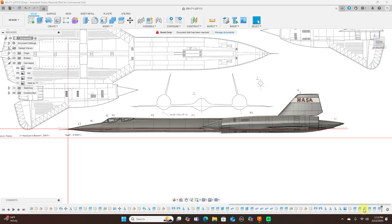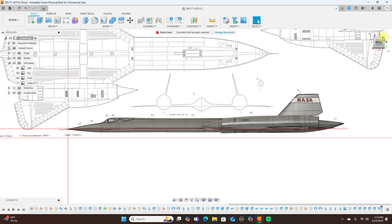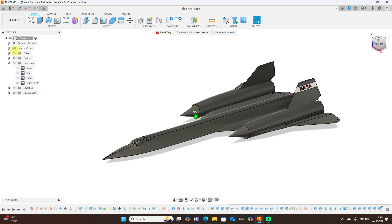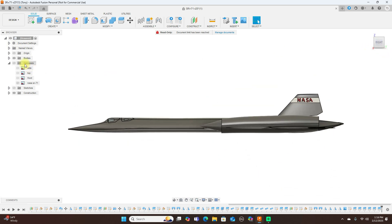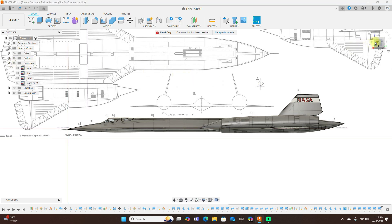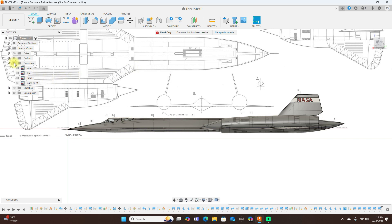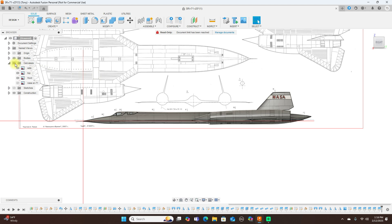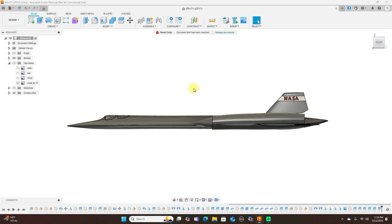I've showed you guys how to model an SR-71 in previous videos and this is it here. It's not very hard to do at all, and this is what it looks like without the canvas on — it's a nice looking model. On my Patreon site you can download the F3D file of this. If you want to learn how to model this, watch my video on how I modeled the SR-71.